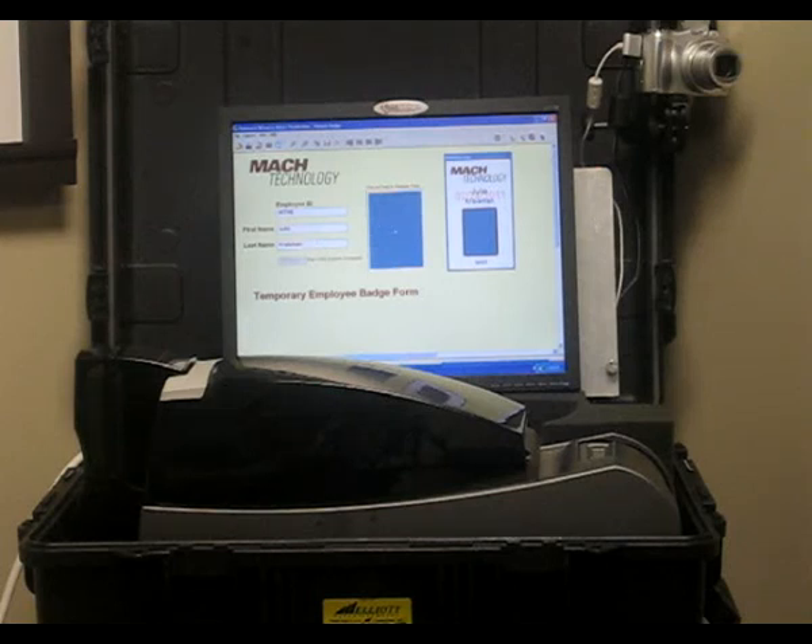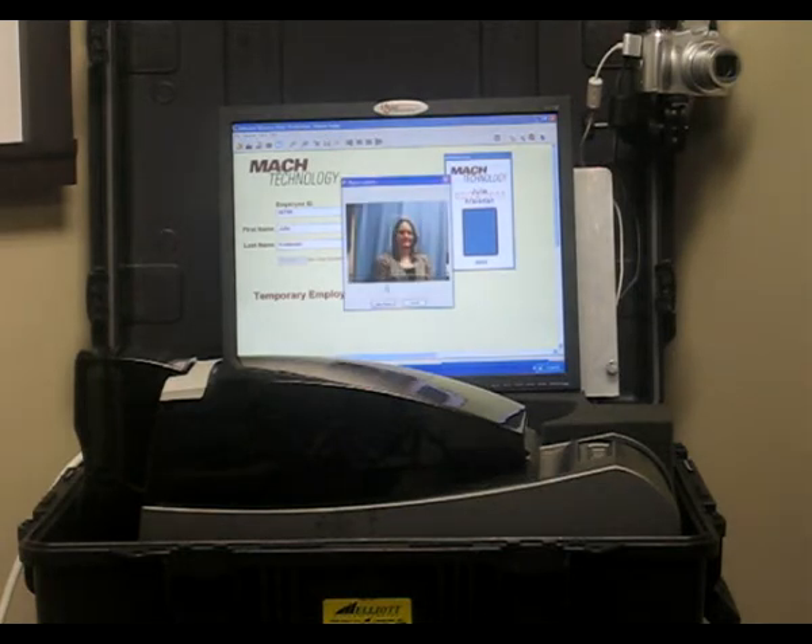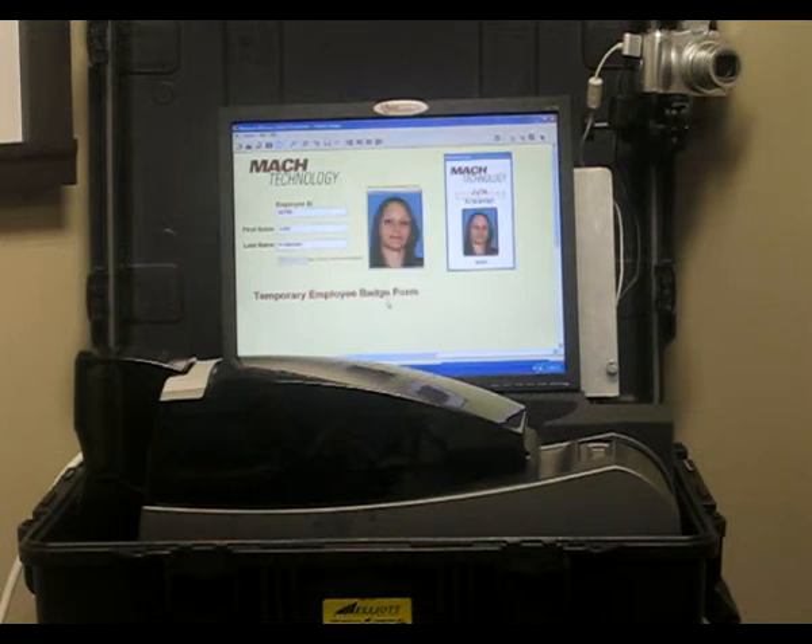From there, you simply double-click your photo field and hit Take Photo. Your camera is attached to the case lid. Once the picture takes automatically, it auto-crops the person in the field and puts their photo right there in your software.